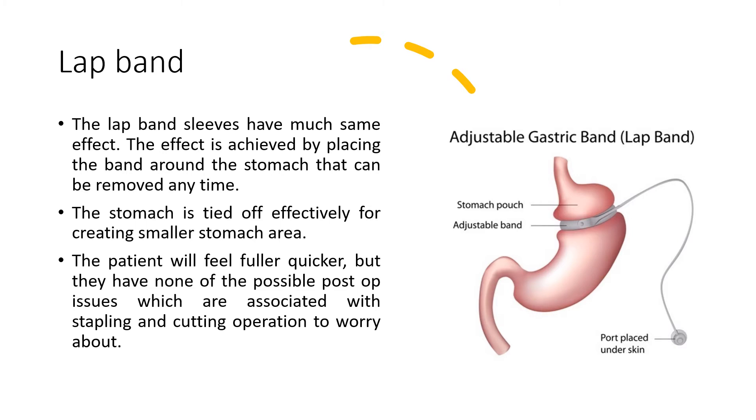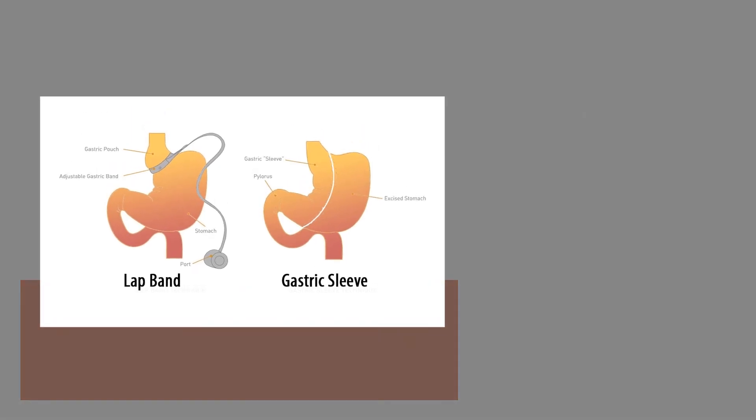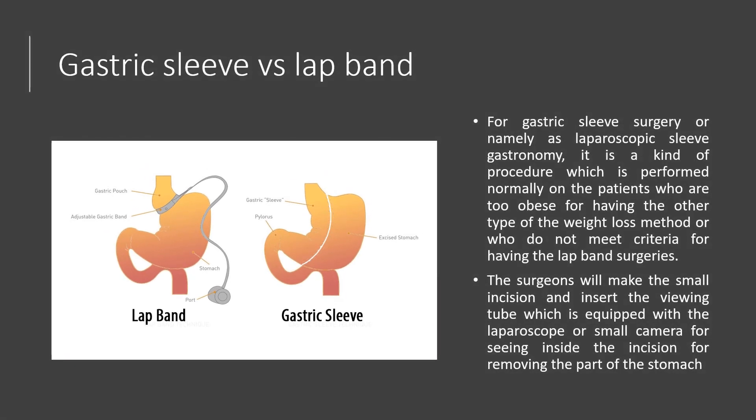The laparoscopic adjustable gastric banding, or lap band, involves inserting an access port under the skin. Those access ports are attached to the gastric band, which has an inflatable balloon. The lap band is attached around the lower part of the stomach, forming a small gastric pouch.